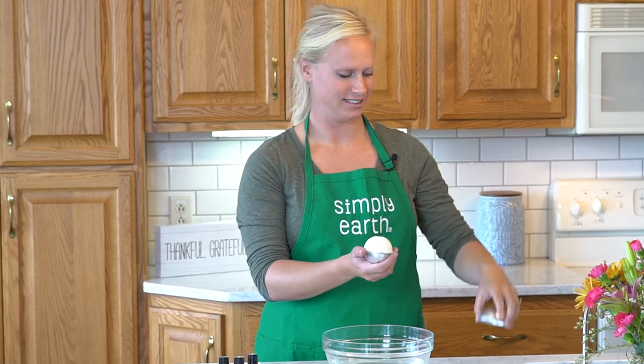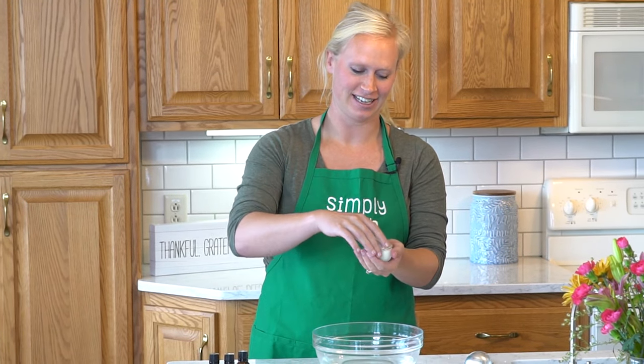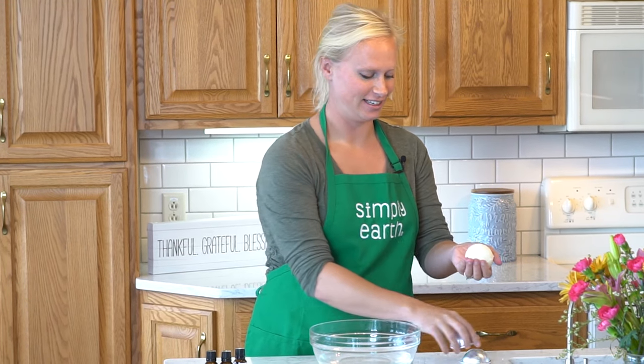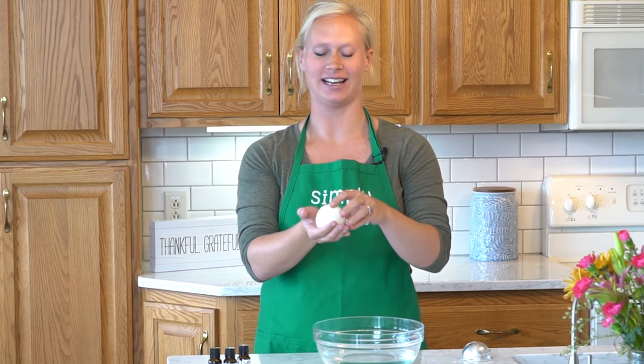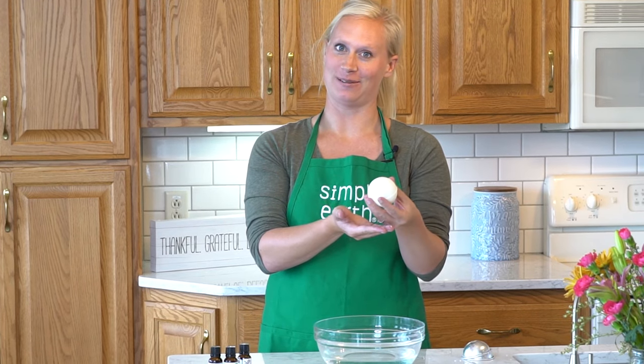Now I'm going to remove it from my mold. You want to be really gentle so it doesn't fall apart — and voila! This is one of my favorite recipes I've made and had the most success with. So you have a beautiful bath bomb.